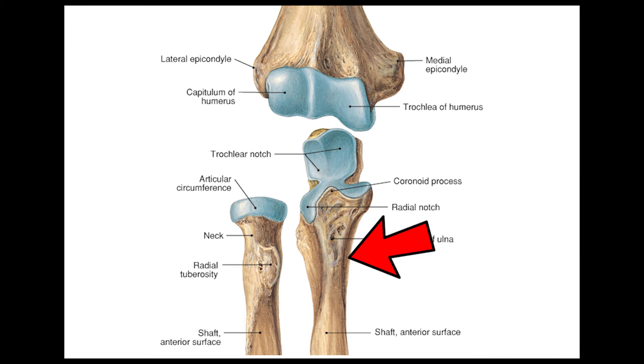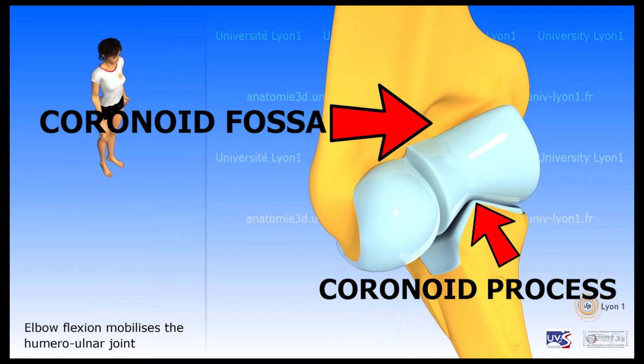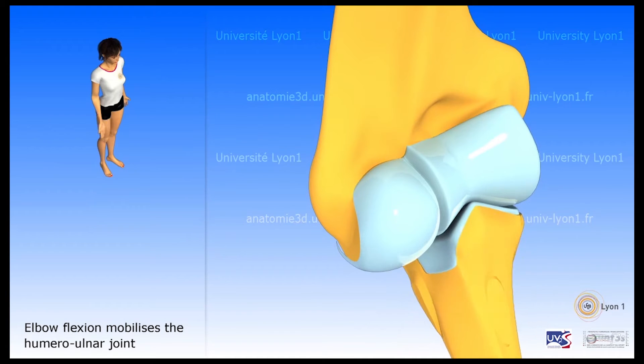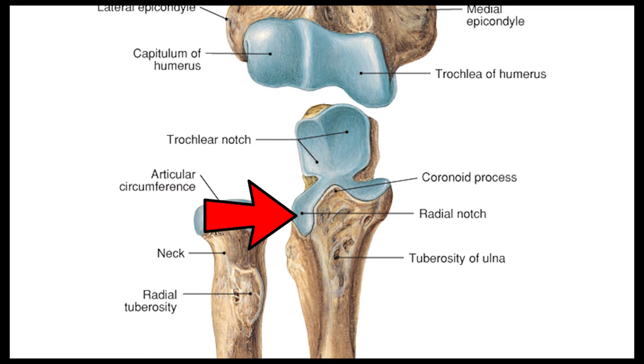The next bone is the ulna, and we will only consider the proximal part. The bony landmarks include the trochlear notch, which articulates with the trochlea of the humerus. You also have the coronoid process — a bony projection — and when you do flexion, the coronoid process lodges into the coronoid fossa of the humerus. Next is the radial notch of the ulna, where the ulna articulates with the head of the radius.